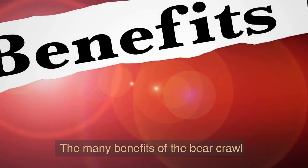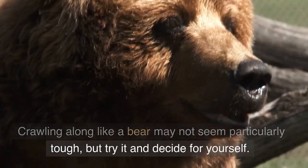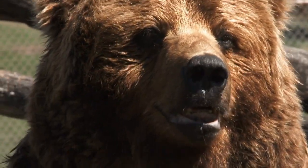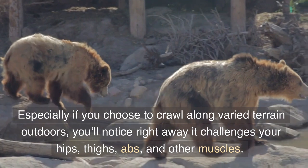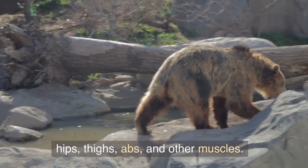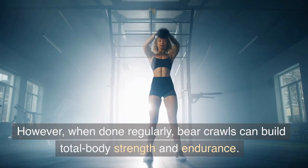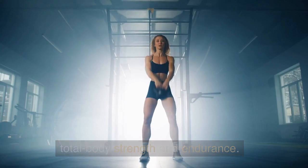Crawling along like a bear may not seem particularly tough, but try it and decide for yourself. Especially if you choose to crawl along varied terrain outdoors, you'll notice right away it challenges your hips, thighs, abs, and other muscles. However, when done regularly, bear crawls can build total body strength and endurance.